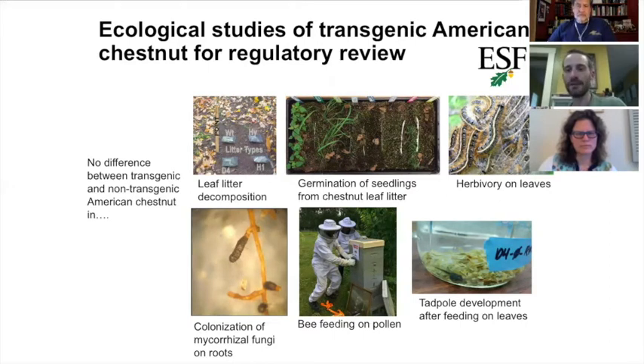Our colleagues have compared wild trees to the transgenic trees in a number of ecological experiments — looking at how fast the leaf litter decomposes, how bees feed on the pollen, how tadpoles develop when they feed on the leaves, herbivory, and the mycorrhizal fungi that live on the roots. Thus far, they've found no differences between the transgenic tree and the non-transgenic tree, except that the transgenic tree has enhanced resistance.